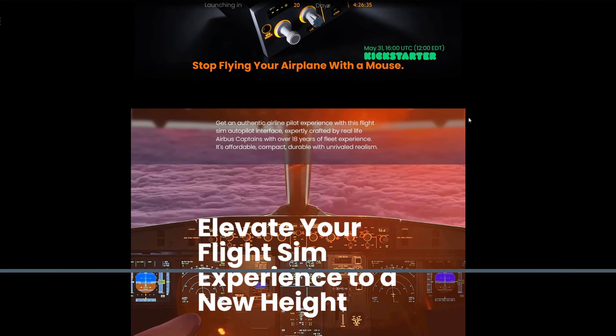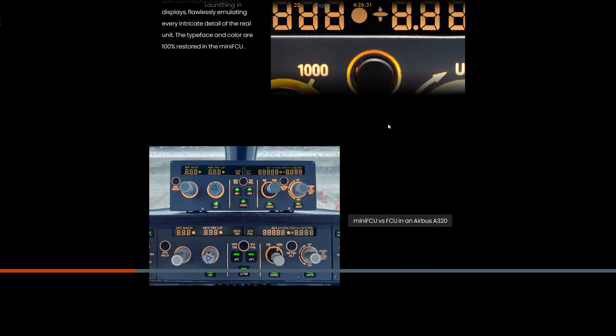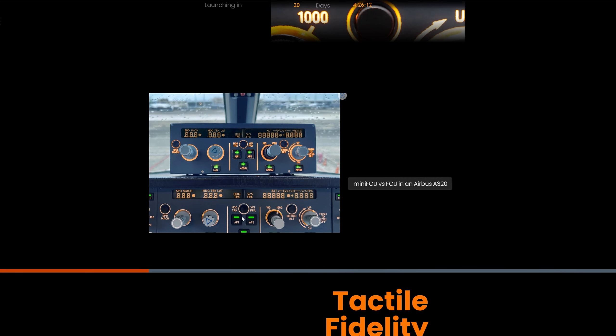As I was scrolling down, the first thing I noticed is that it's pretty close in size comparison to the real FCU in the Airbus. One thing I noticed is that there are bright spots in the LEDs, but I'm just being picky — for the price, you cannot complain at all. The real Airbus has a less prominent bright spot, it's uniform throughout. But the LED panels themselves are pretty much one to one, as close as you can get.